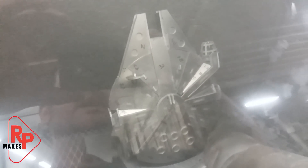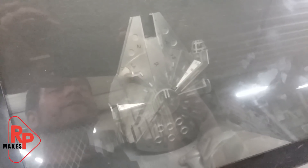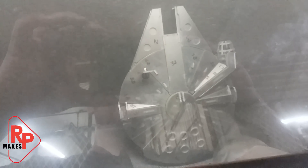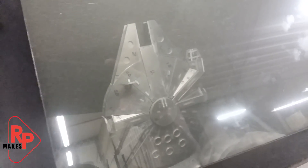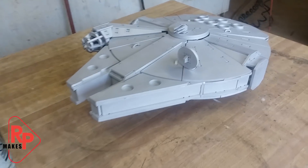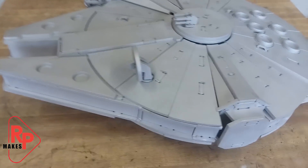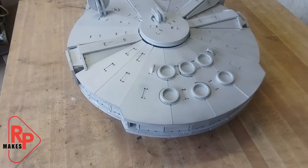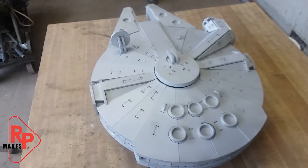Here it is in the bead blaster. You're not going to see that process because it is very hard to film inside there while I'm bead blasting it. But you can see it's in there, and we'll come back when it's done. Well, there she is — finished and bead blasted. You can see how it has almost like a primer gray look to it, but all I did was bead blast it. You can see how differently it looks now.